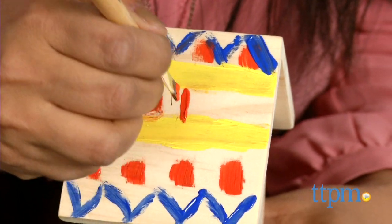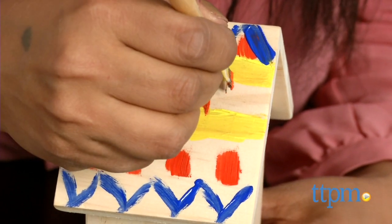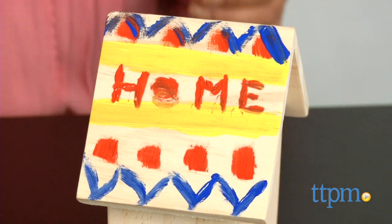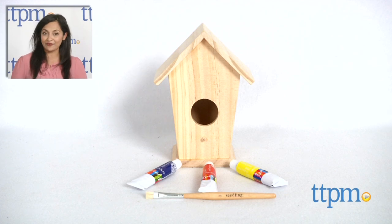Overall, this kit will certainly help get your green space ready for spring with original artwork. The Seedling Design Your Own Birdhouse is for ages 4 and up, and made by Seedling. For where to buy and current prices, find us at TTPM, and subscribe to our YouTube channel for more reviews every day.